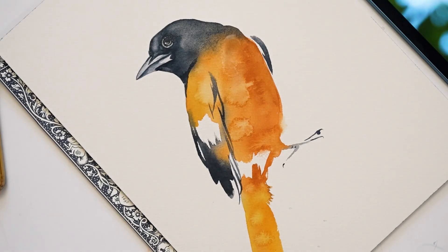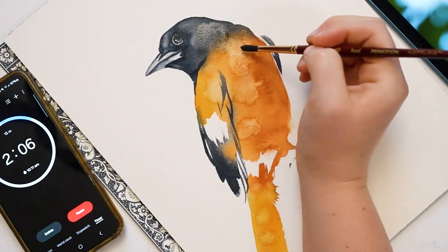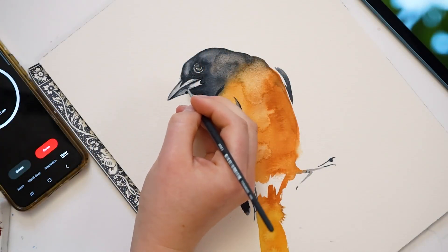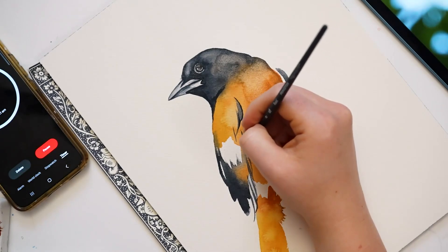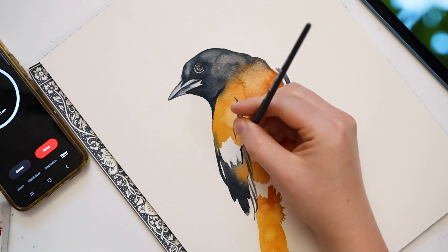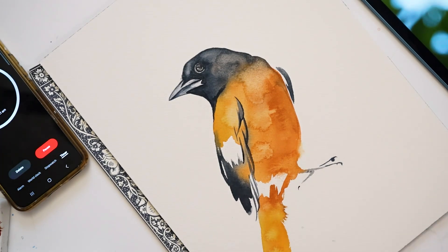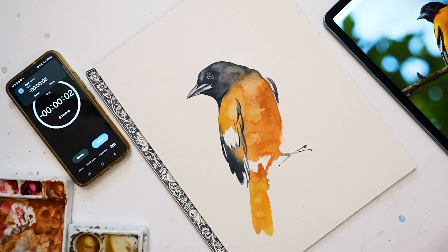Two minutes — I'm just going to play around a little bit. I could call it done now, but let's just keep going, we've got the time. I'm just going to keep adding some little details. And the timer just went off, and there is my oriole.